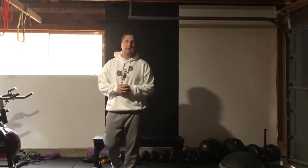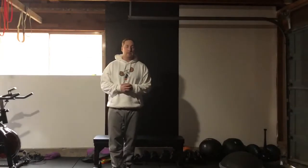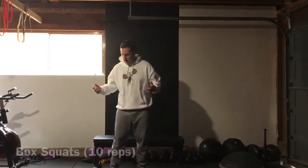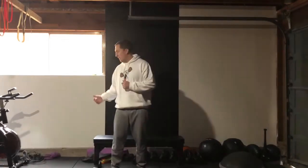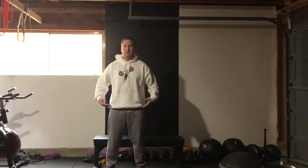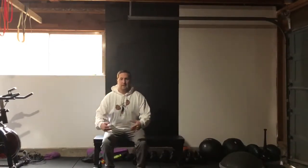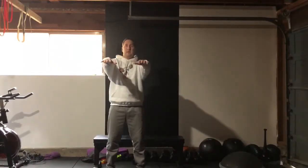Ryan Locker here, founder of Specialty Athletic Training, here to take you through a full body workout for this Saturday afternoon. Today we're gonna start with box squats — a basic sit-to-stand. I'm using a bench but you can also use a couch or chair at home. Start with your feet about shoulder width apart, really push back with your hips first, sit down, stand right back up. You can keep your hands almost like a zombie position.